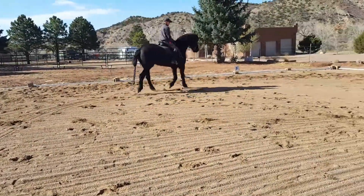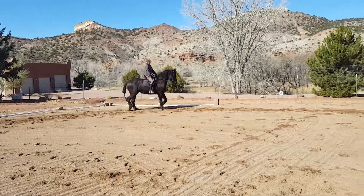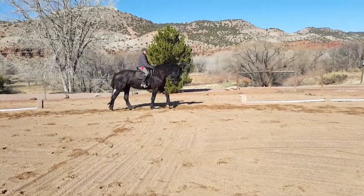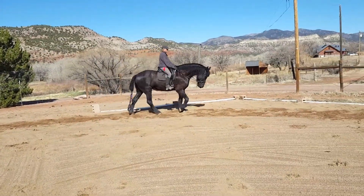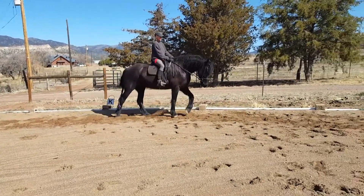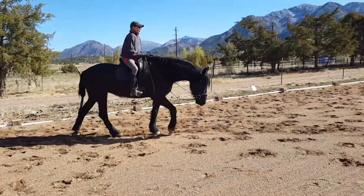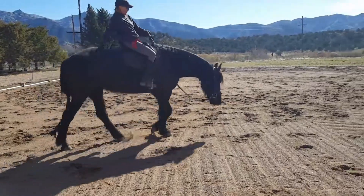And walk. On the circle. Good boy. And let them stretch down. Good boy.